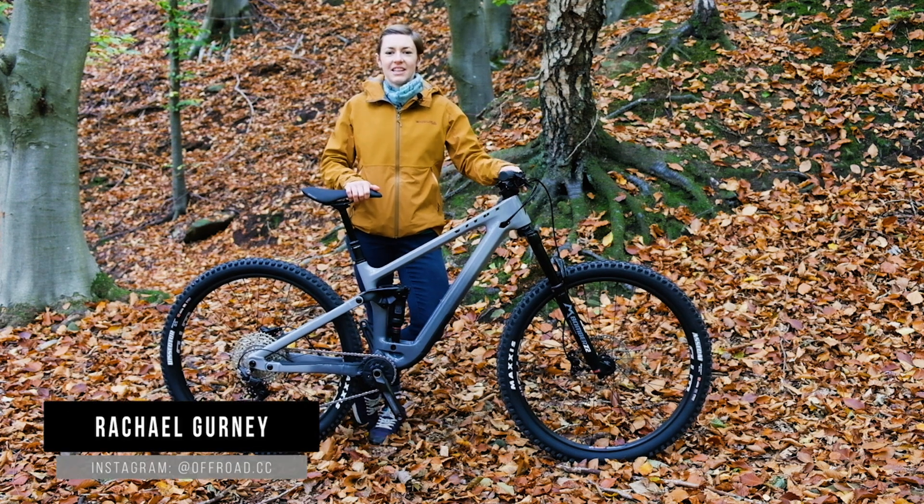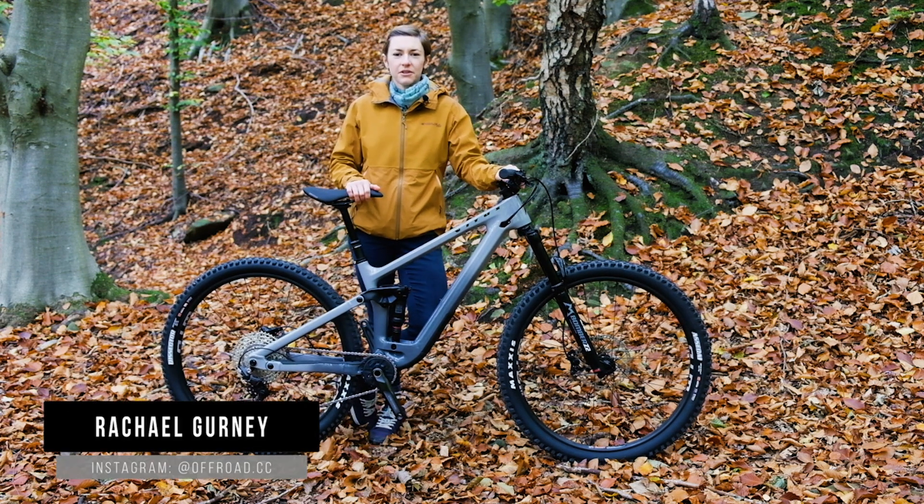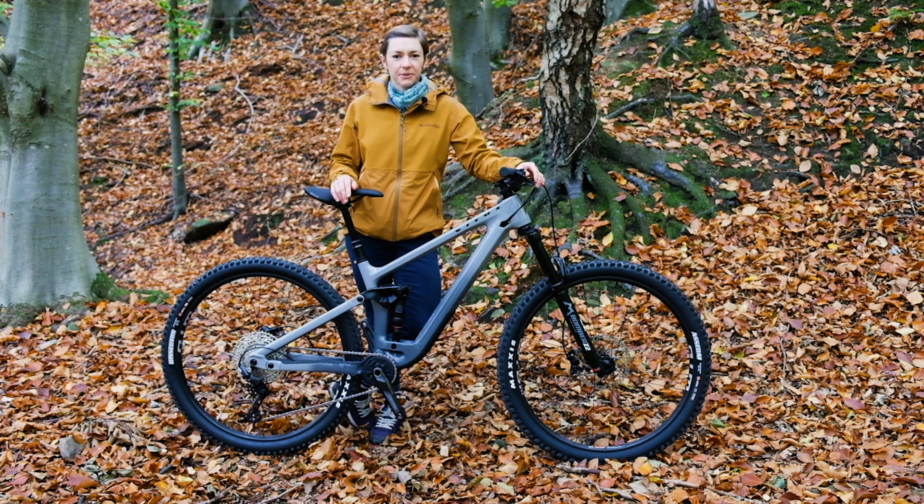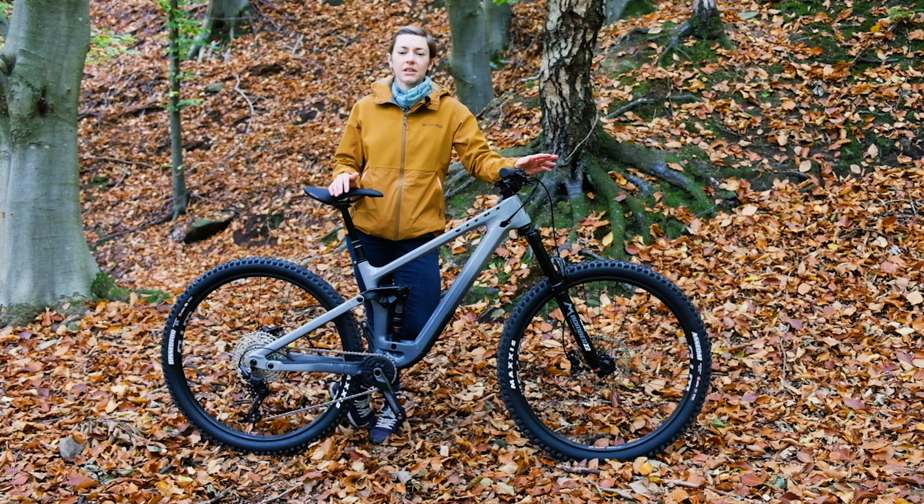Hi, it's Rachel here from Offroad CC. If you've watched our videos before or been onto our website, you'll know that we like testing bikes that are more towards the budget end of the scale — not that that means we aren't testing the latest and greatest new bikes, but more that we will test the base spec model rather than the most expensive one. And it's the same with this latest 2021 Vitus Escarp. We've got the Escarp CR29 on test, which comes in at £2,000 but a penny.